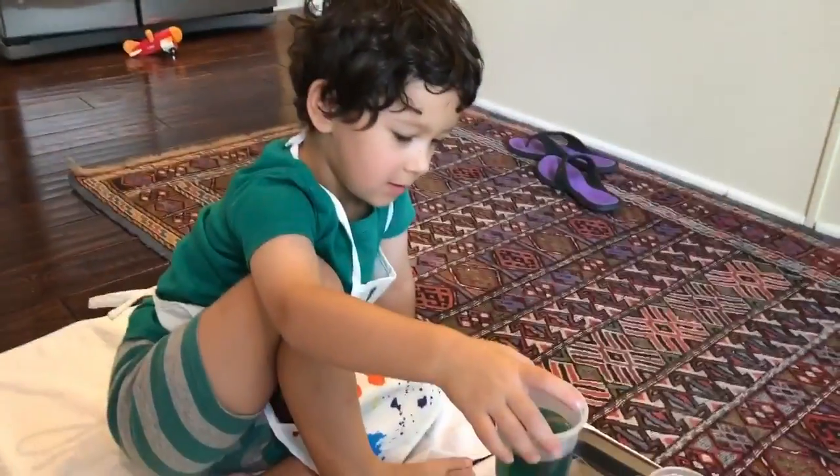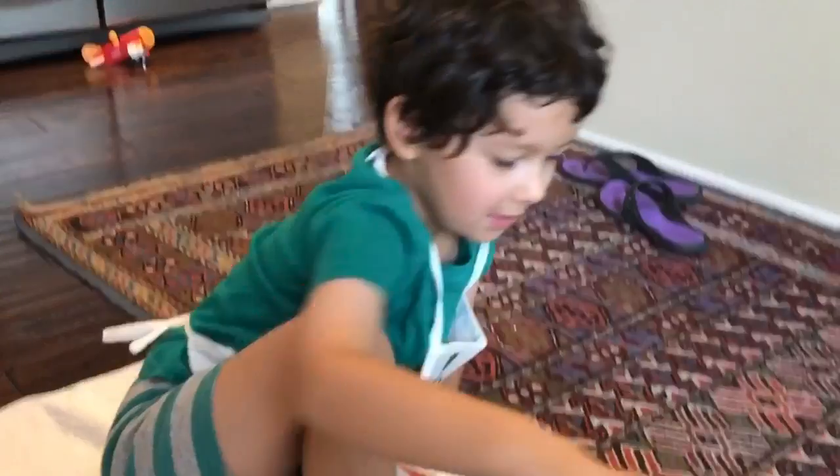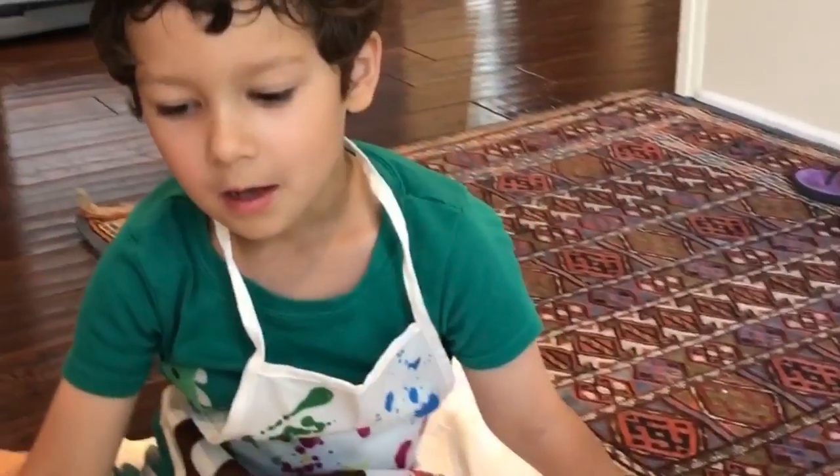Join Ashton for some review and practice. Secondary color! That's right! Which primary colors make green?